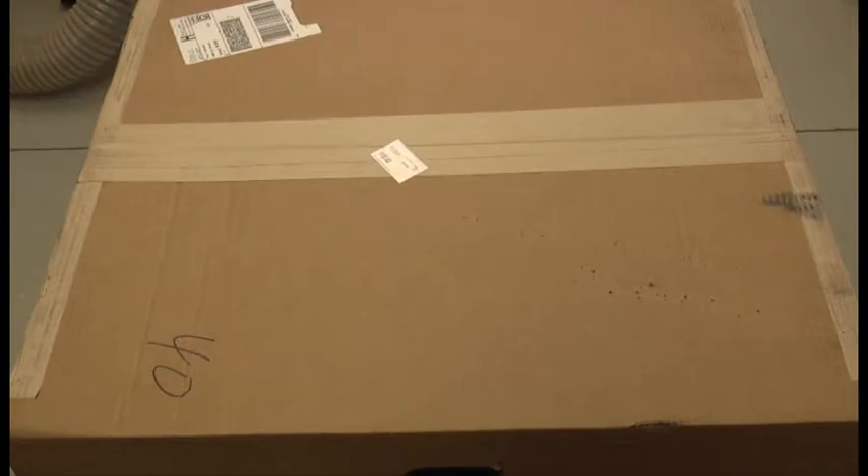Hello again, this is Al, K0CN, and this is an exciting day as we've just received shipment of an Alpha 8410 linear amplifier from RF Concepts, and I'm going to open up the box and let's see what's inside.